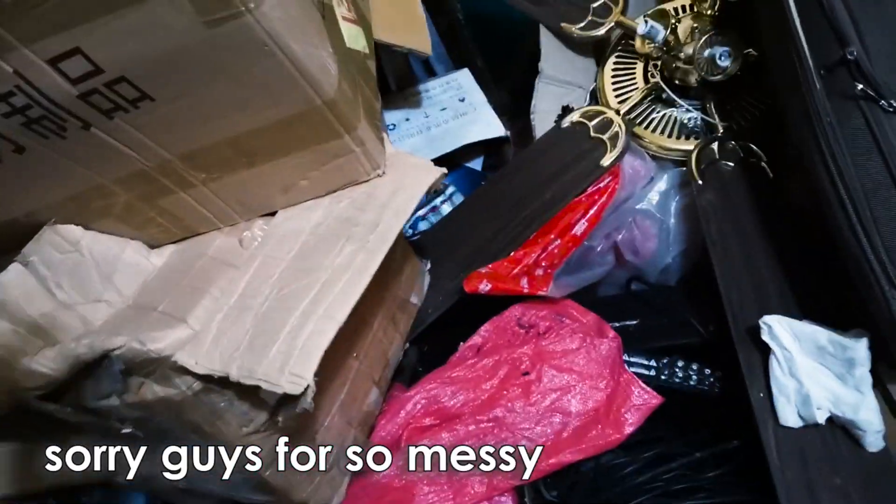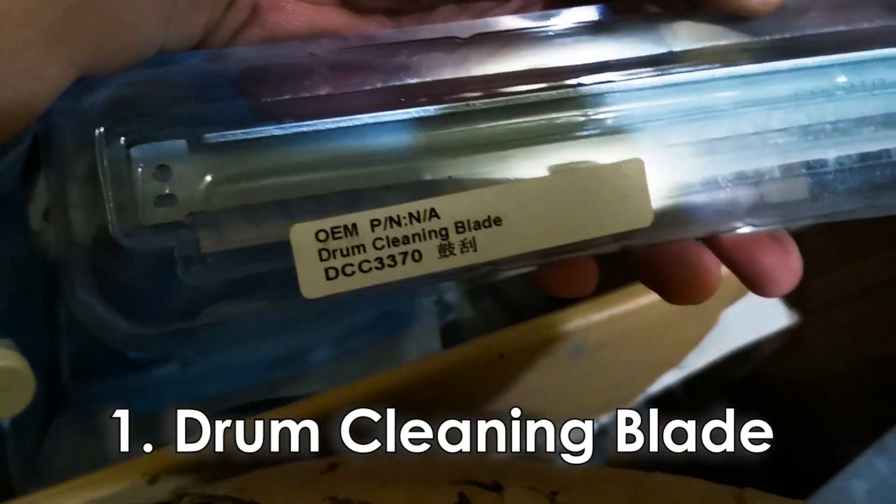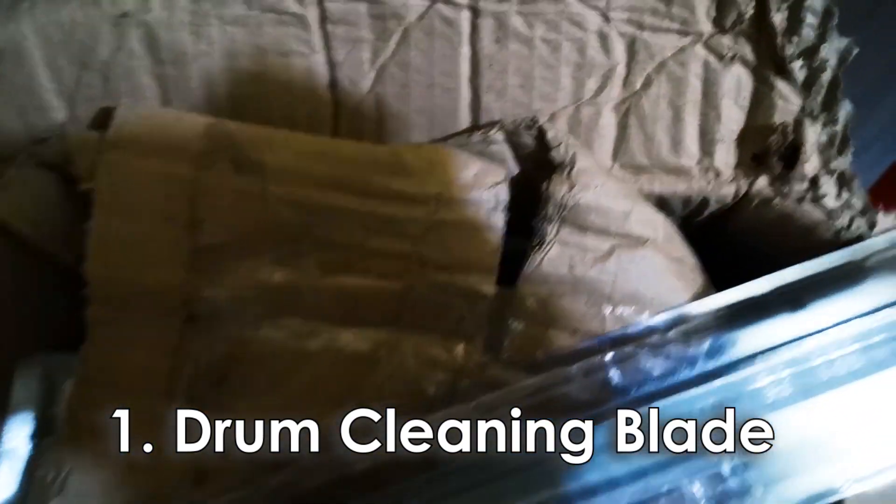Okay guys, so may problema yung black. So kailangan natin ipalitan ng drum. Ay ang kalat mo men. Ang kalat mo men men. Saan na ba yun? Ito. So may line problem no. So ang kailangan natin palitan pag line problem is ito. Drum blade.